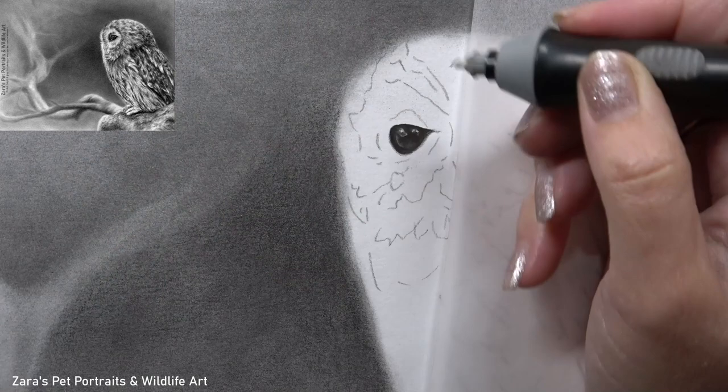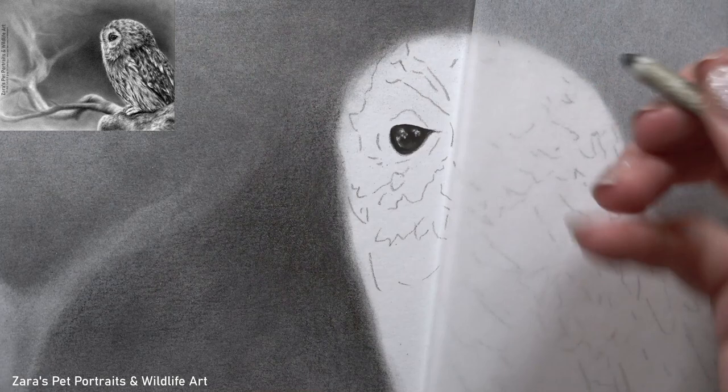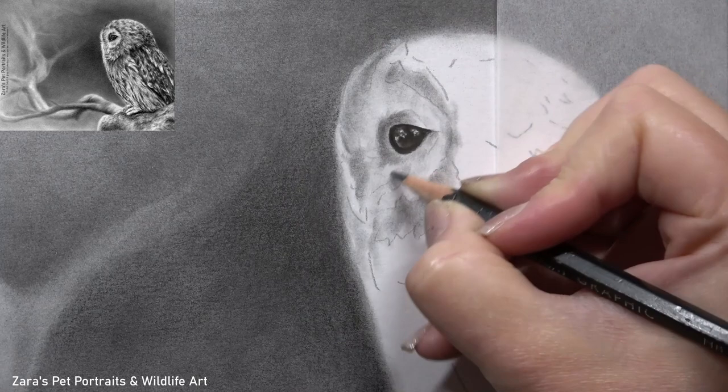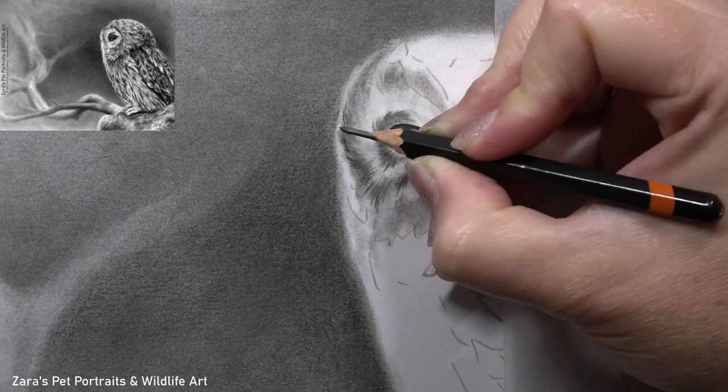If the tips and techniques I've shared so far have been useful, I would really appreciate it if you could give the video a thumbs up because it makes a huge difference. When it comes to the subject, regardless of the animal I'm drawing, I will always start off with the eye first. This is where the emotion and expression stems from — if we get this wrong it's very obvious and the portrait just does not have the same impact.